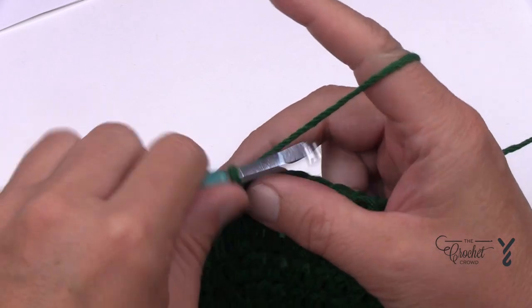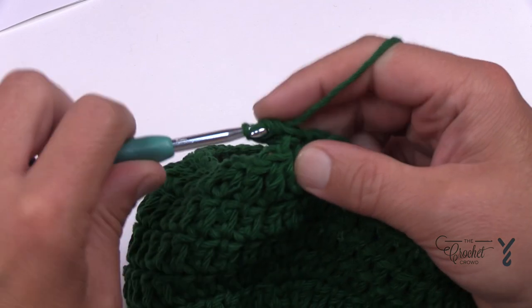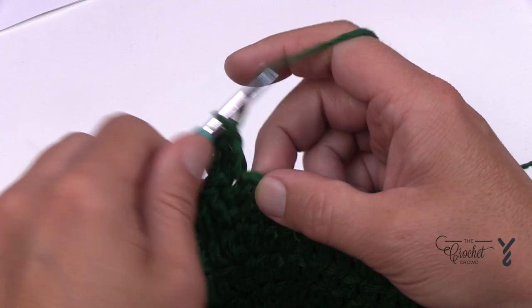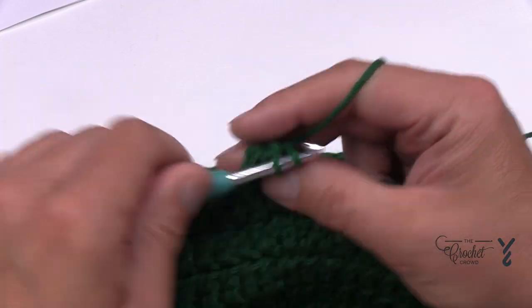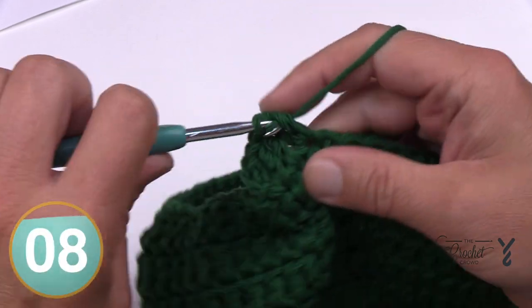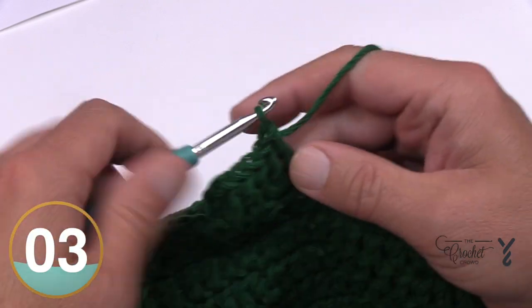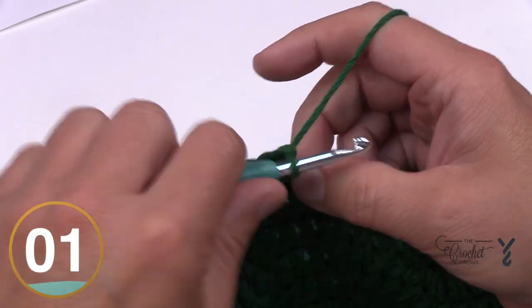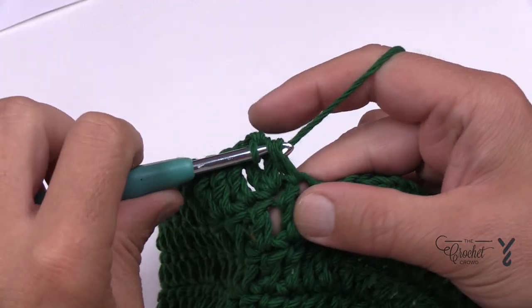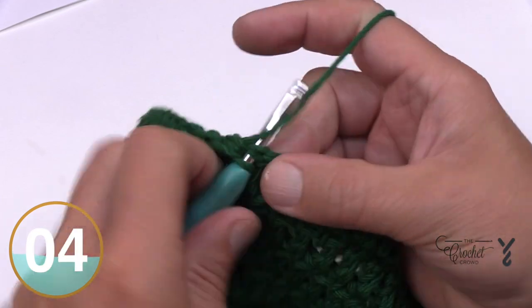Round number twelve: chain up two, doesn't count as anything, and place in two double crochets into the same stitch. The next one is one by itself. So the sequence is two into the same stitch, then one — two and one, two and one — all the way around for round twelve. Coming around to the end, doing the little trick and joining to the first double crochet.